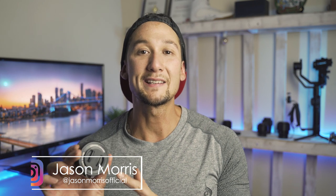My name is Jason Morris and today I'm going to talk about why you would be upgrading from your kit lens.